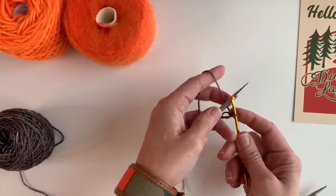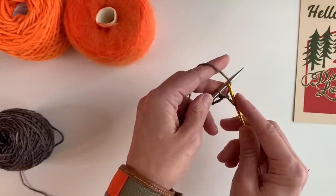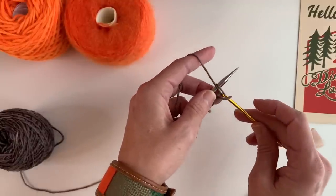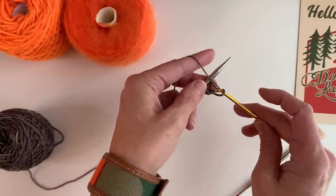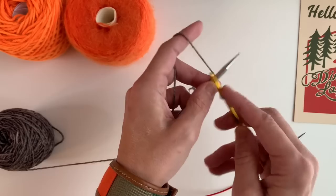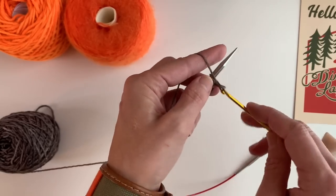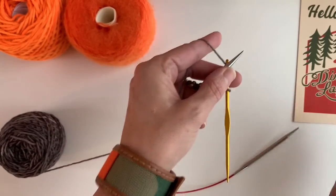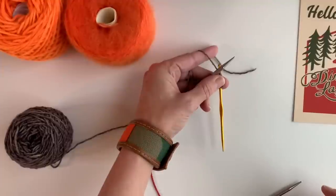I take my yarn under my needle and my crochet hook goes over the top, and I pull it through. Now I have one stitch on my needle, and then I bring the yarn to the back — that's the one stitch. I grab my yarn, pull it through — there's two. Bring the yarn to the back. Do them loosely, not super tight, because you want them to be able to come out. This is waste yarn, I'm not going to use it again. Continue until you have the right number of stitches.